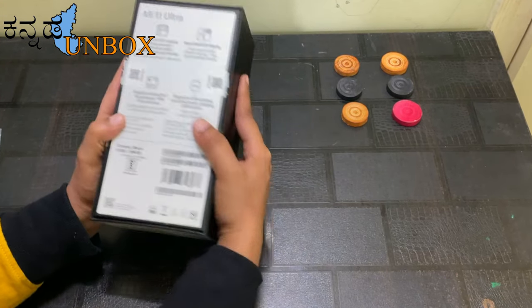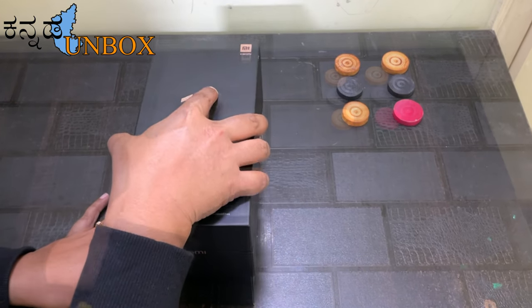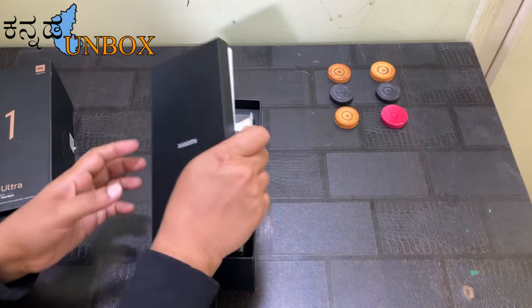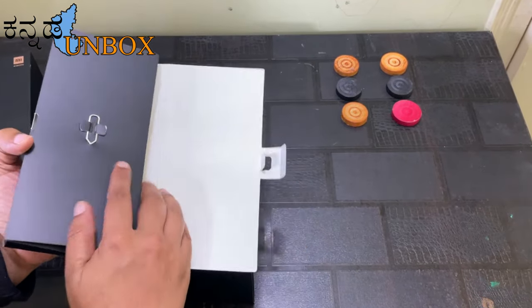I will also mention the features and explain more details about this. The box is a small package.